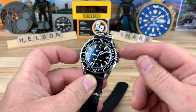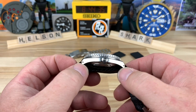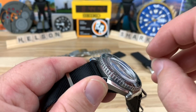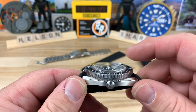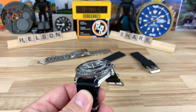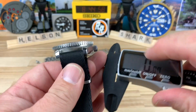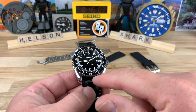It is a 41.5mm case, excellent size, with only a 47mm lug-to-lug with a slight turn-down of the lugs, drilled through, and 13.5mm thick — that includes a little bit of bubble to the sapphire crystal. Minus the crystal you're looking at just under 12mm, so it's really not that thick of a watch. 20mm lug width.